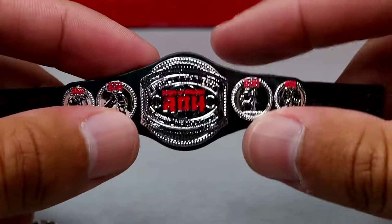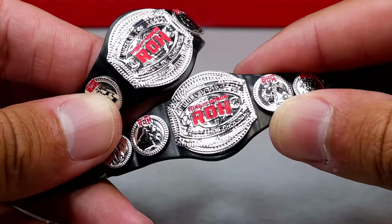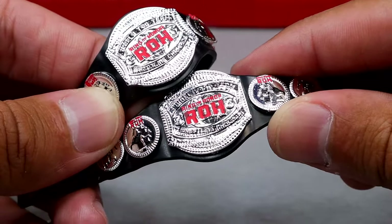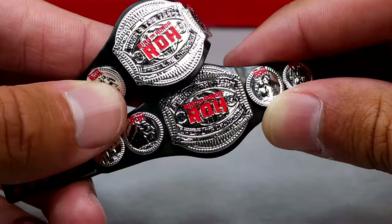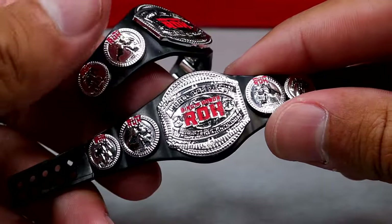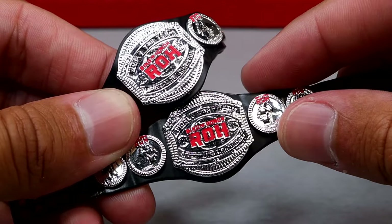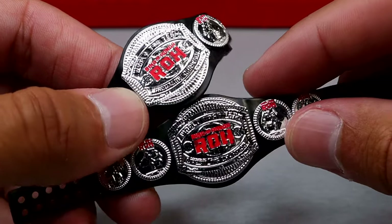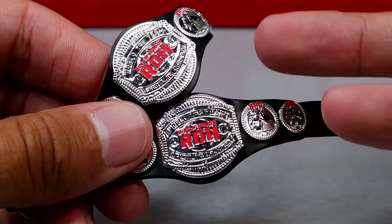Outside of that, we do have the Ring of Honor tag titles, and again you get two of these. The silver looks good. I feel like one of mine was misprinted, but maybe when I look at it with my naked eye it kind of looks misprinted - they both look pretty good. I like the colors on them, and I do believe this is the first time we're seeing these on any figures. I can't remember if they came with the Bucks, but the Ring of Honor titles do look good and I'm glad they included the championships.